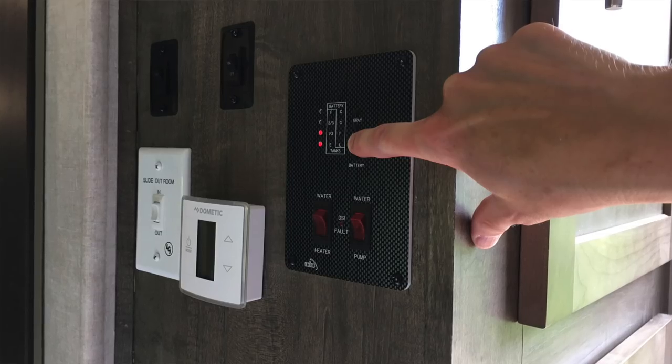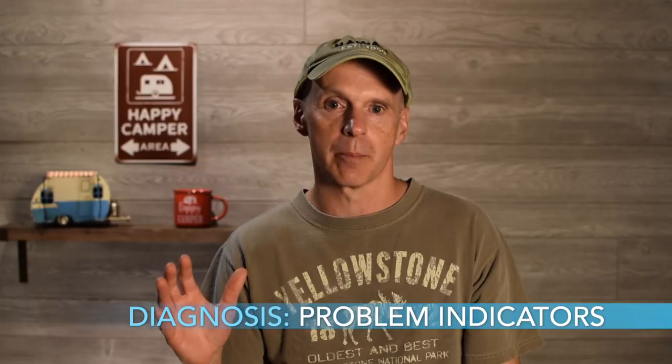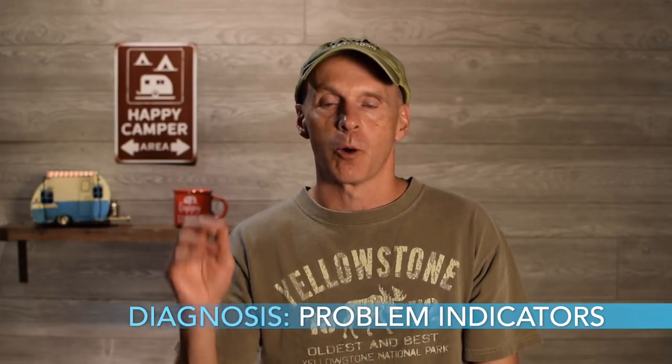We were out camping and noticed, looking at the monitor panel — which I check regularly when we're camping — that the battery lights weren't all lit. So I knew something was wrong and figured we weren't charging the battery properly. When all the lights aren't on and you're plugged into shore power, you likely have a problem with the converter not taking shore power and charging your battery properly.